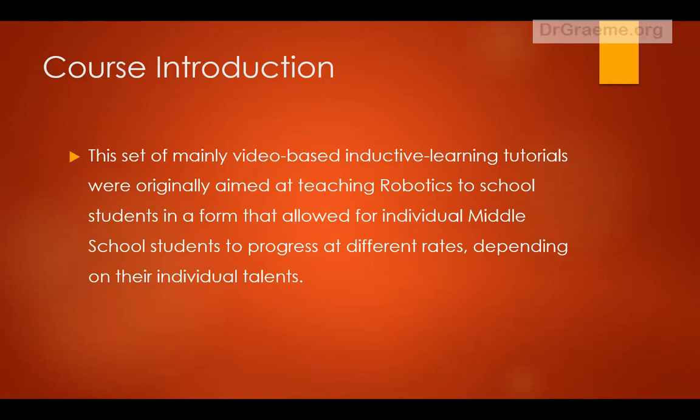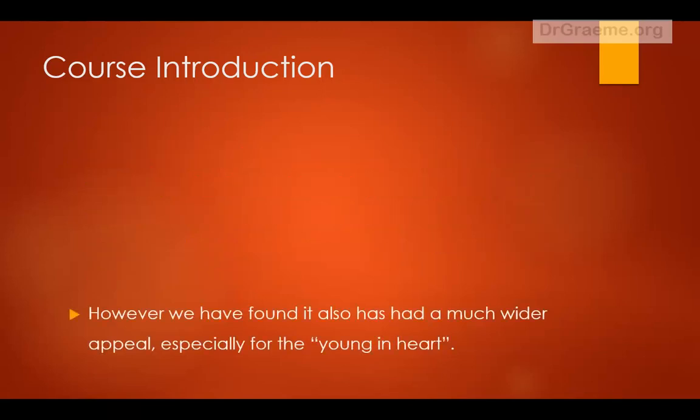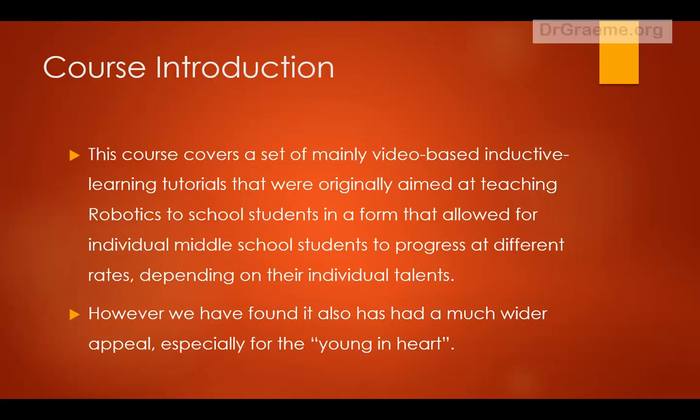The set of tutorials mainly consists of inductively learning tutorials which were aimed at middle school students, in a form that allowed individual students to learn about robotics at different rates depending on their individual talents. We've found it also has a much wider appeal, especially to the young in heart.